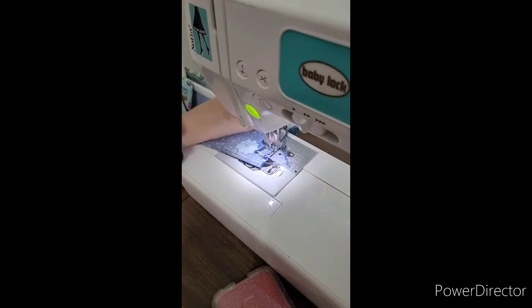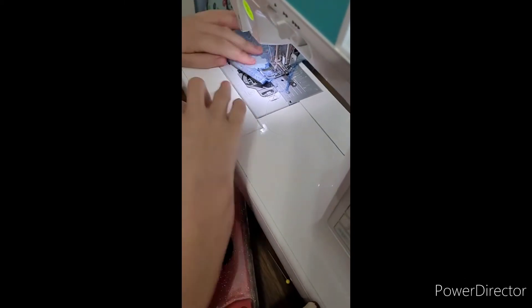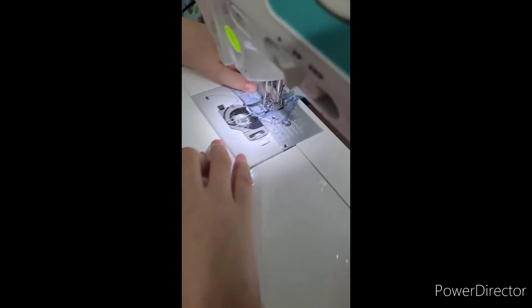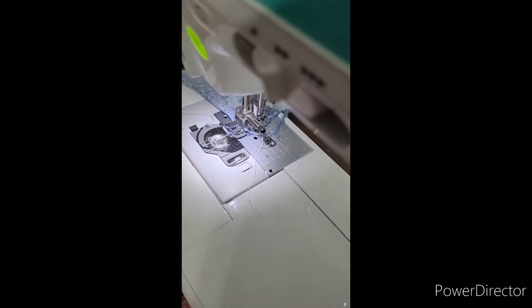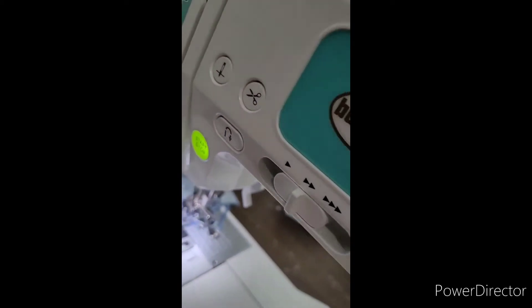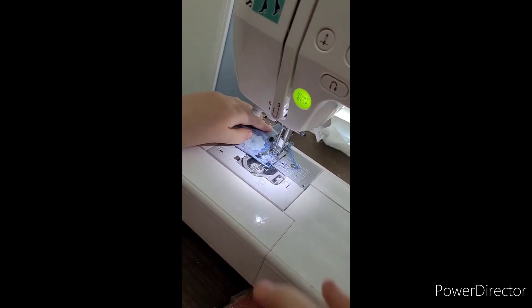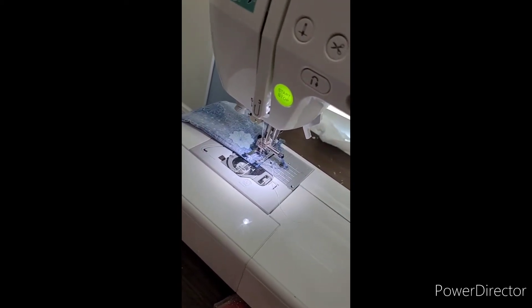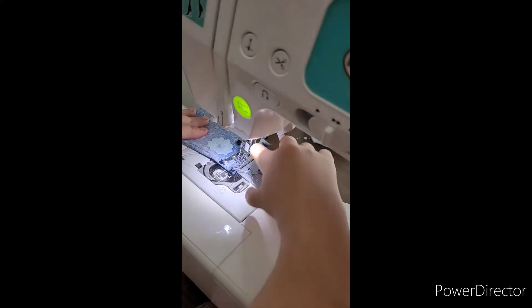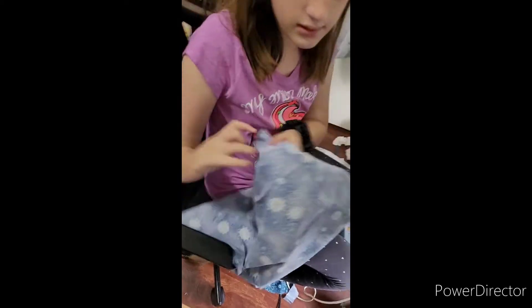We're about to the edge, so let's stop and get the pin out — I almost ran over the pin. To strengthen our stitch, we're going to go to the end and press this button — it's like a turn button right here. We're going to press it, put our foot down, and backstitch to strengthen our stitch. Then we can cut, lift up our foot, and we have our pillowcase.